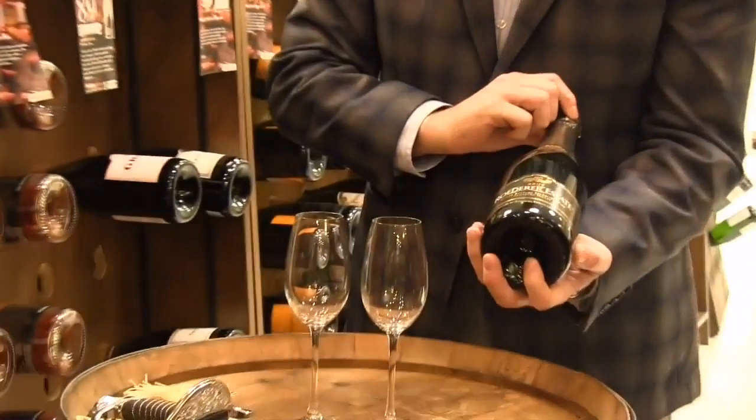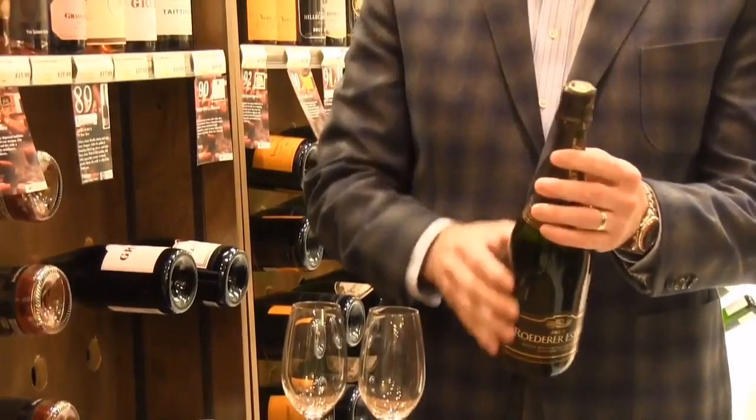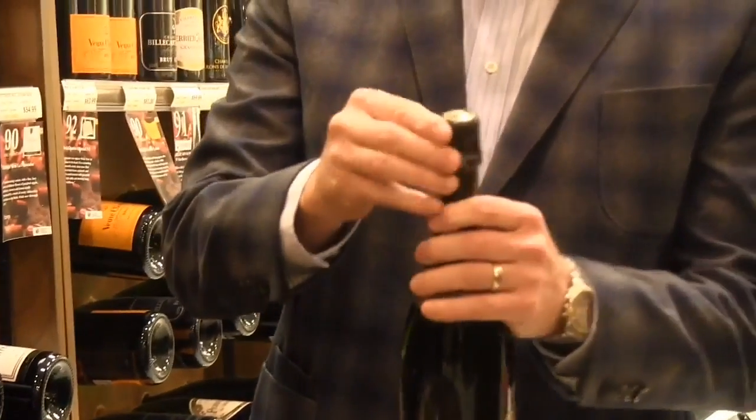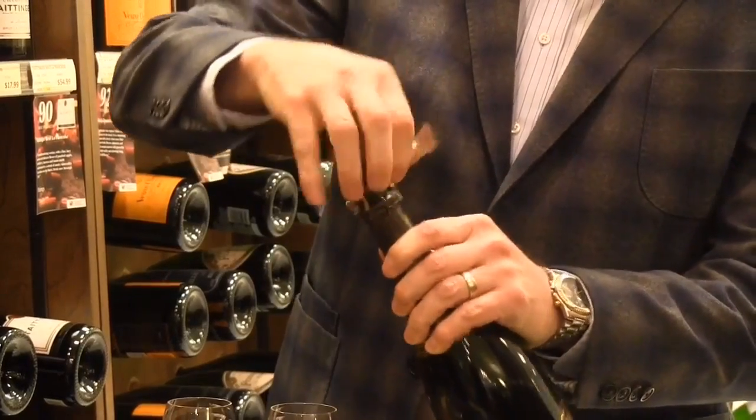I've got a bottle of Roederer Estate, the Anderson Valley Brut from California here. To open a bottle of champagne, the first thing you want to do is take the capsule off. Get that capsule off and it exposes the cage.